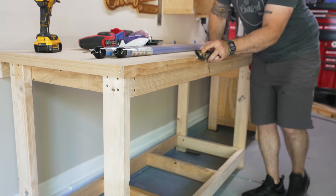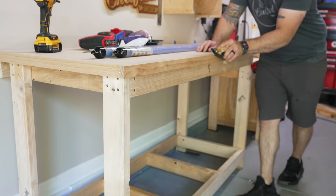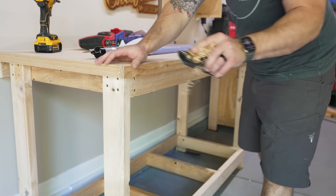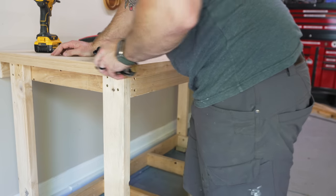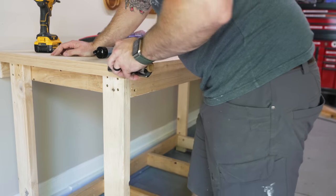Once the trim was installed, I broke the edges with a block plane. I really hate sharp edges on work surfaces like this because it seems like you're always bumping into them. So I'm a big fan of breaking all of these edges, and there's something so satisfying about using a block plane.